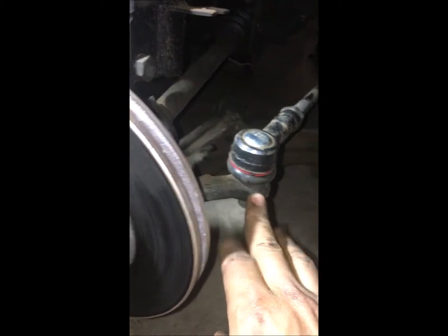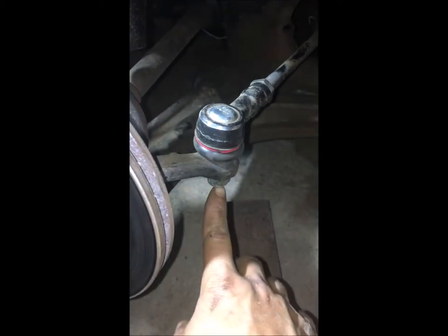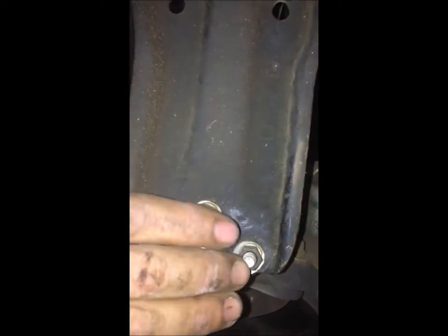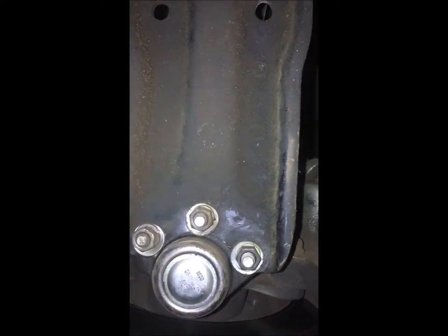We're gonna be loosening this ball here - the outer tie rod. We're not gonna touch anywhere else, only this ball. Sometimes you have to knock it right here for it to come out because it sometimes gets stuck. Don't hit it at the bottom of the ball - never do that, you might damage your ball and then your whole tie rod won't come out. Secondly, we're gonna loosen these three bolts right here - it's an 11mm spanner. It keeps your ball joints. We want to loosen those three so that this can come out from your V-arm.